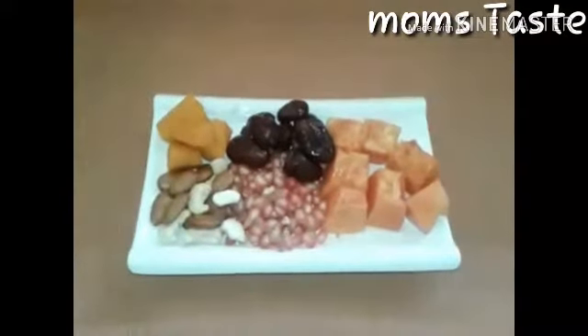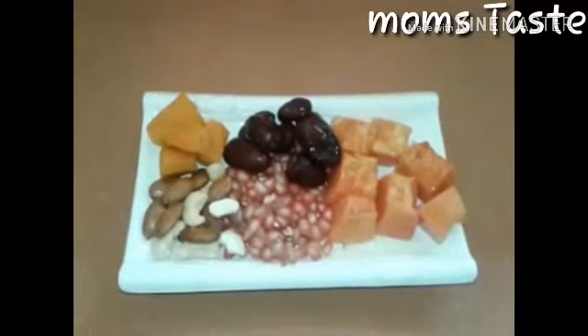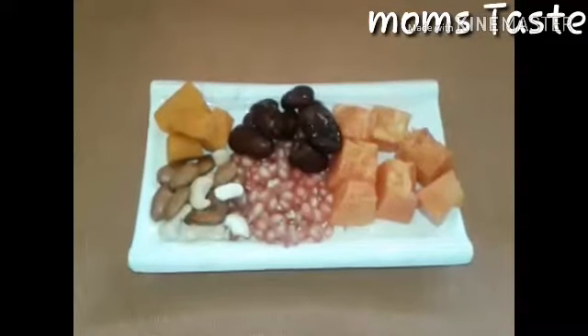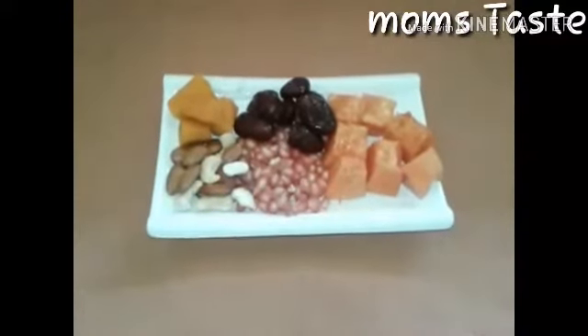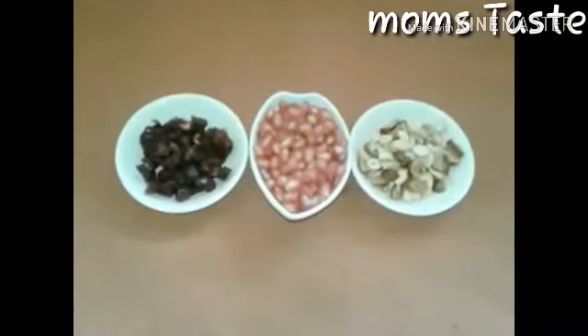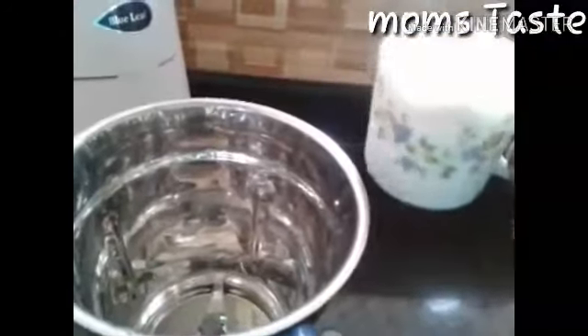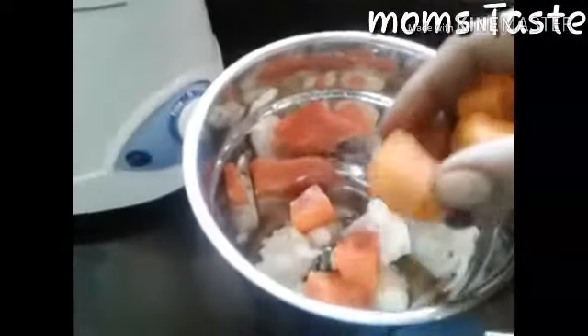I have 3-4 pieces of papaya and 4 pieces of carrot. I'm gonna cook 4 pieces of papaya. Let's mix this with the carrots.